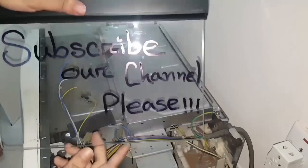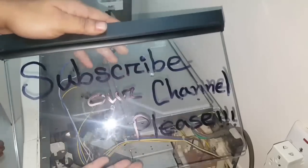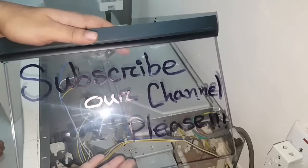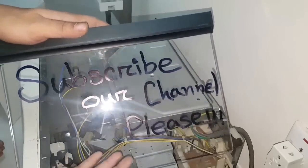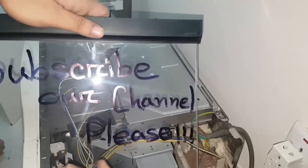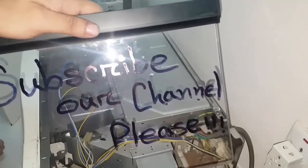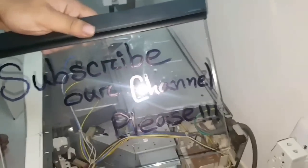If this video helped you, please subscribe to our channel Studio 81, share this video with your friends, relatives, and well-wishers so they can also take care of their oven. If you have any advice, please comment below.